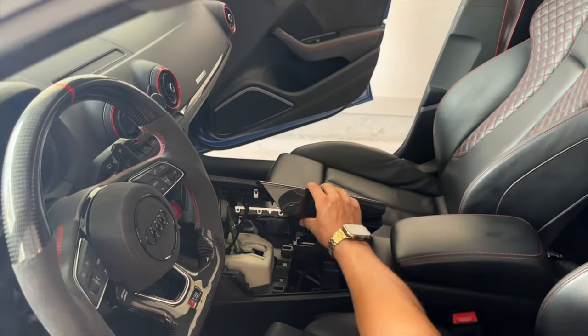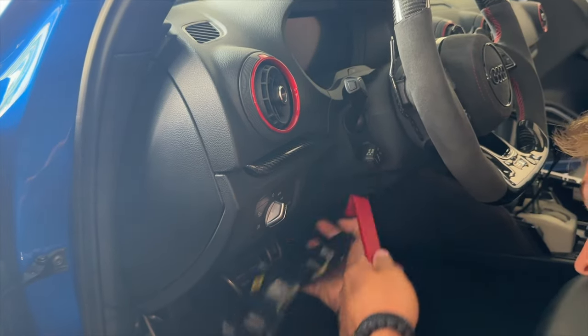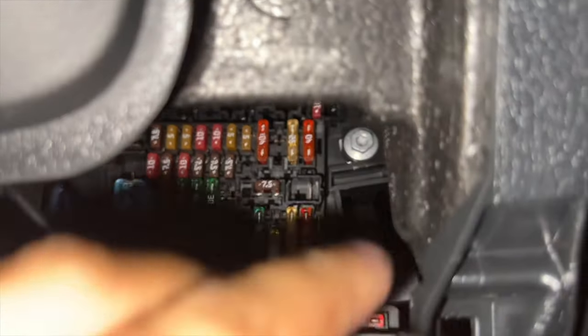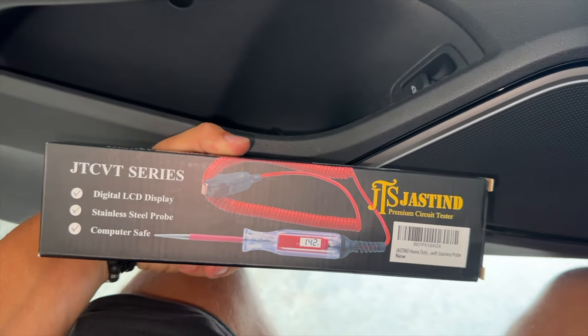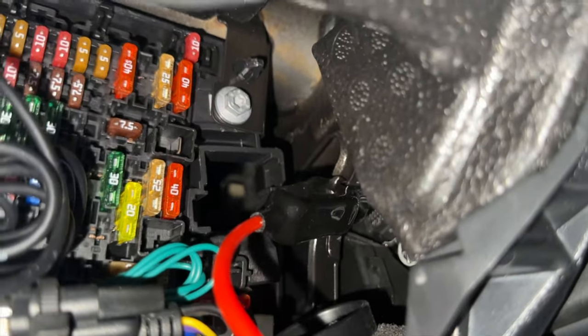Before we unplug everything from the center console, we need to test which fuse we're going to tap into. Pop the little fuse panel off. In here are all the fuses — we need to find which one has power running through it when the car is on but the ignition isn't turned on, meaning constant power. To test that, use a fuse tester attached to a ground — this little bracket right here is ground. We're looking for one of the number 10 red fuses to light up when the battery is on and the car isn't turned on.